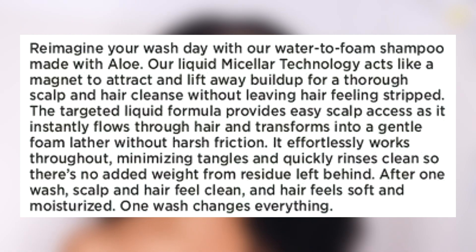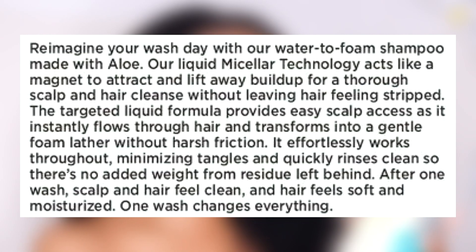This bottle has one of those nozzles where you open it and just distribute it throughout your hair. I'm usually not a big fan of those because it's supposed to help you control what you're using, but I feel like I use more. On the back it says: 'Reimagine your wash day with our water to foam shampoo made with aloe. Our liquid micellar technology acts like a magnet to attract and lift away buildup for a thorough scalp and hair cleanse without leaving hair feeling stripped.' We don't like for our hair to feel stripped, so hopefully it gives a nice cleansing feeling without losing too much moisture.